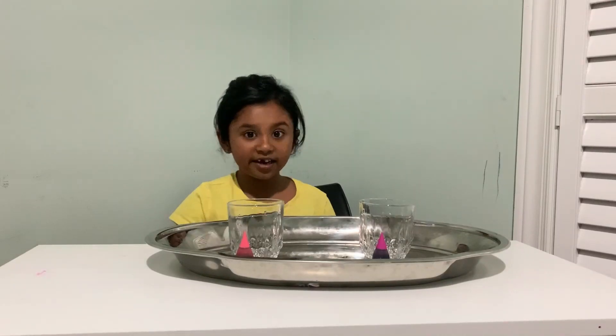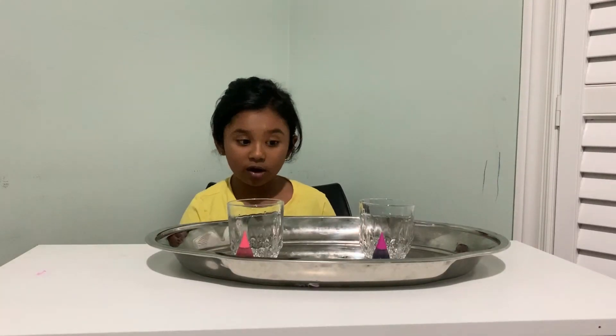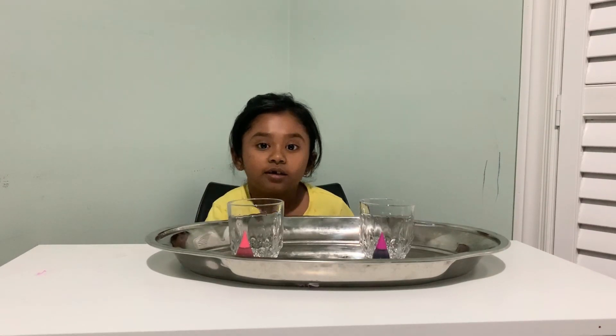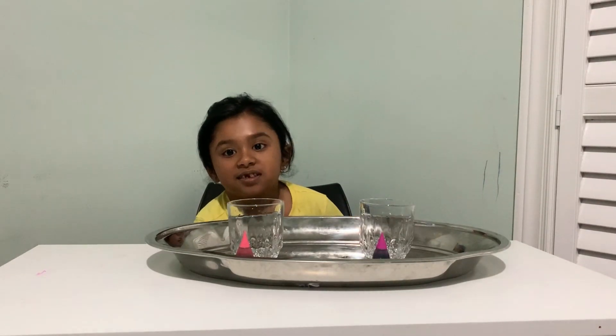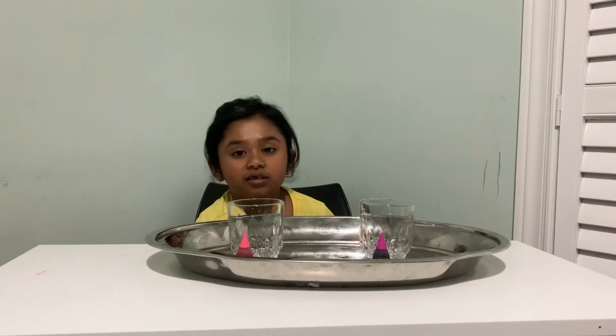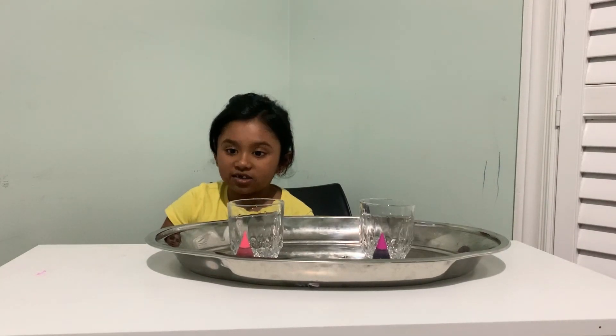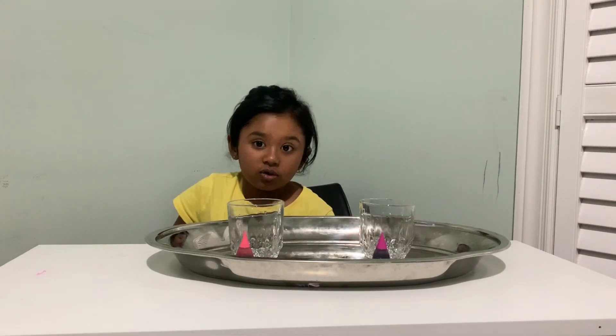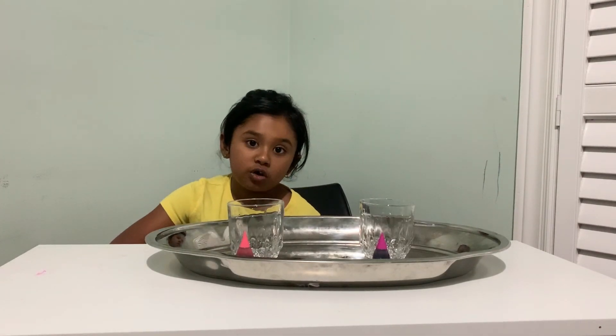Hello everyone. Today I'm going to do the hot water and cold water experiment. The hot one is going to be the color red. The cold one is going to be the color purple.